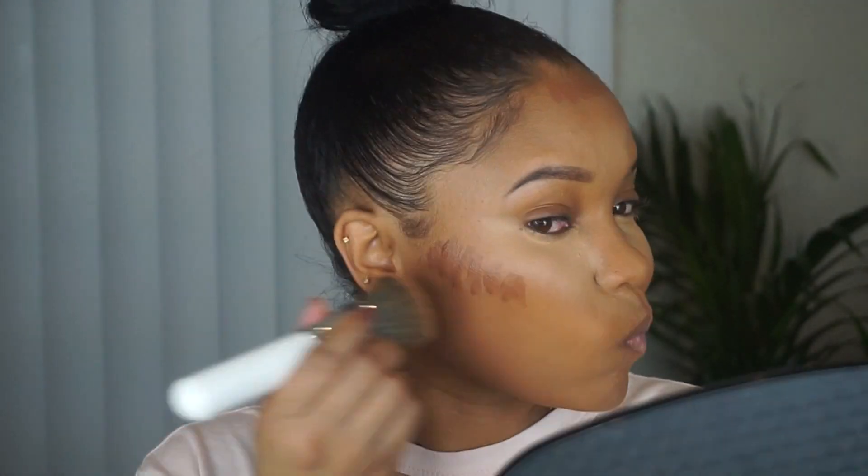For contour, I'm using the LA Girl Pro Conceal in the shade Espresso, and I'm putting that right below my cheekbones and then on the forehead. I like to use the same brush I used for my foundation to blend out my contour.